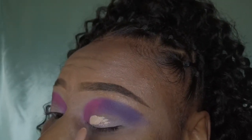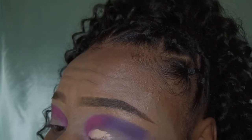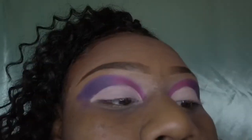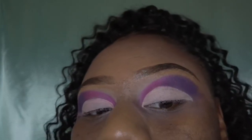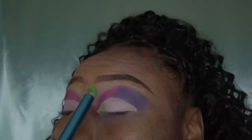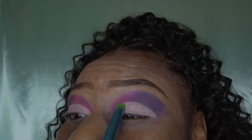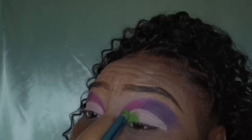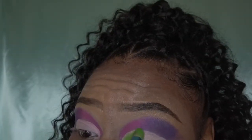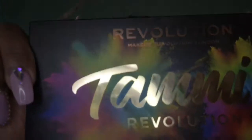I'm going to be taking my Eye Revolution primer again and cutting two cut creases into my eyes — yes, I think I'm getting better at this! Then I'm going into that green and packing it in the inner corner of that crease, applying it all the way until it gets to the middle.